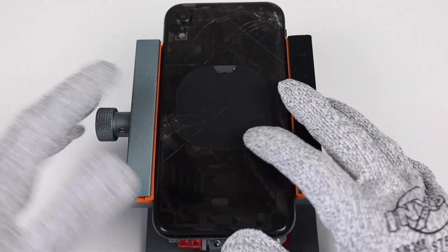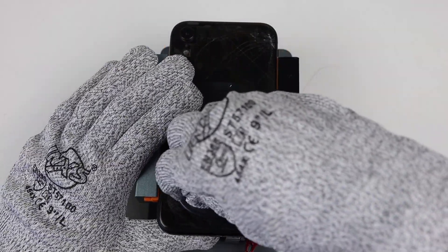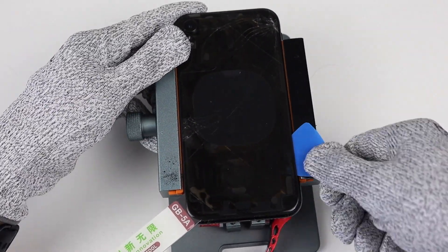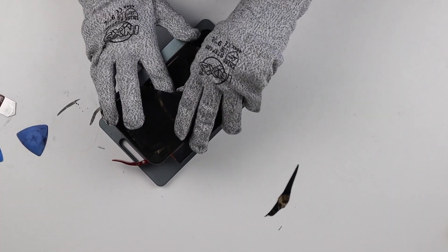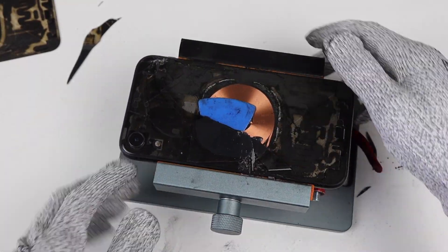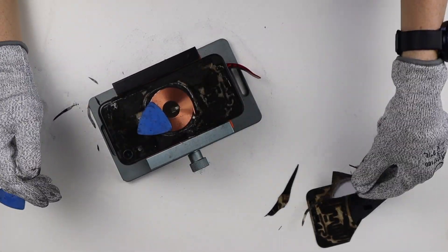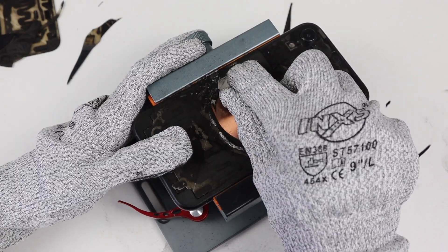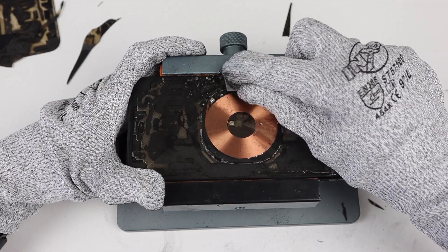Next I can go ahead and remove the glass. I placed the phone in a holder that came with my kit and using a suction cup I could lift up on the glass and insert a tool underneath. From there, I could use a series of plastic picks to avoid scratching the frame as I worked my way around. The next challenge is unadhering the wireless charging module which is stuck to the glass — fortunately, mine remained undamaged. The more cracked the glass is, the harder it is for the laser to remove the adhesive underneath. This small section was heavily shattered so required a little bit more prying to remove.